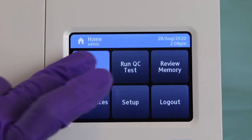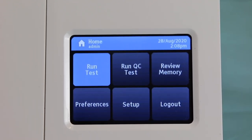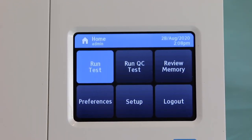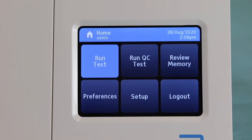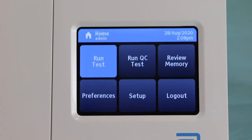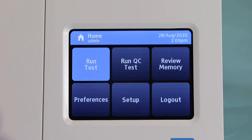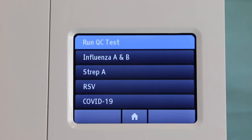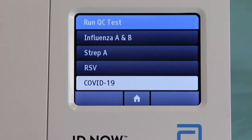Now you have to run a QC test. The QC test is the very first thing you're going to do, because the machine will not allow you to run any tests without the QC test being completed first. We are running a QC test for COVID-19, so select COVID-19.